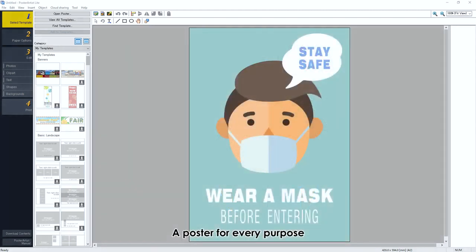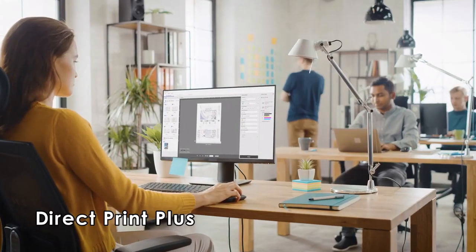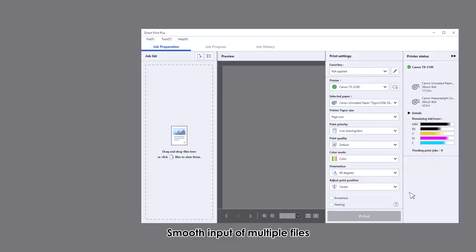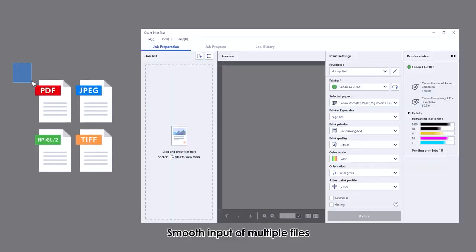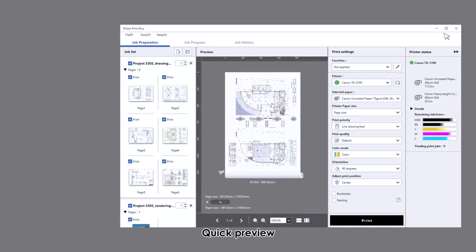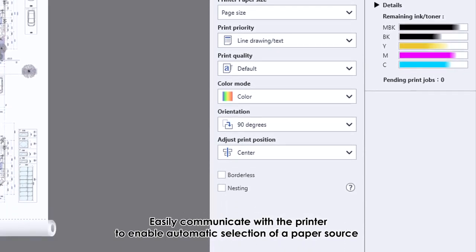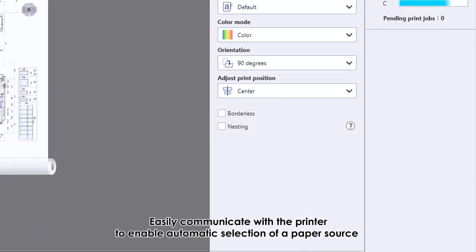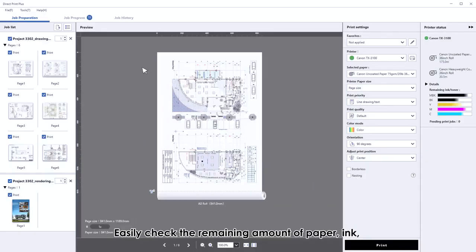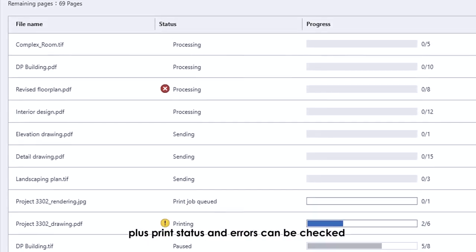Direct Print Plus: newly developed job submission software. Smooth input of multiple files, quick preview, and easily communicate with the printer to enable automatic selection of a paper source. Minimum one click to print. Easily check the remaining amount of paper, ink, plus print status and errors.